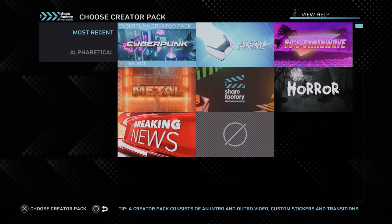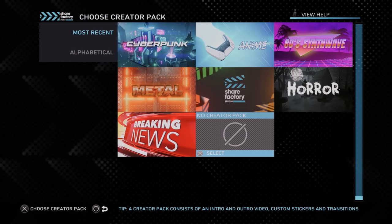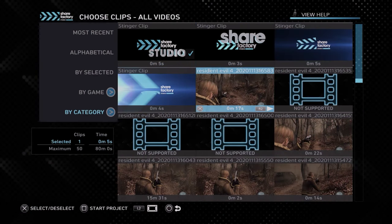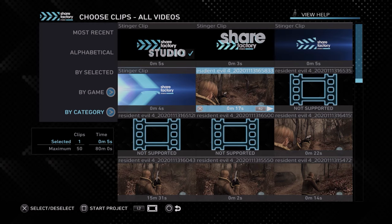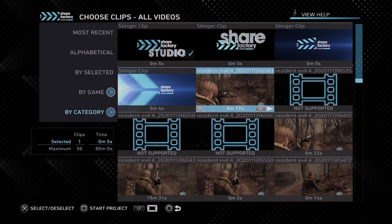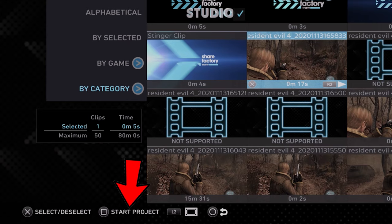But if you want to keep it simple, just like in this tutorial, we're just going to choose no pack. And once we do that, we'll be sent to this incredibly ugly user interface, which will allow us to select the clips that we want in our video. Not only can we edit our clip, but we can actually stitch together up to 50 clips into one coherent video, as long as that video is under 80 minutes in length. Once your footage has been selected, just hit the square button on your controller and the project will begin.